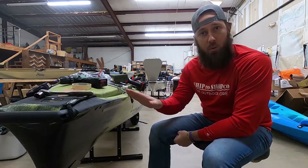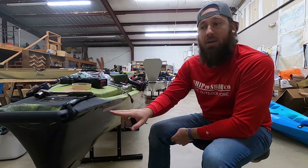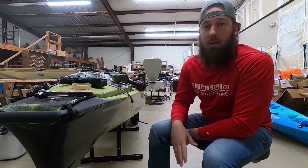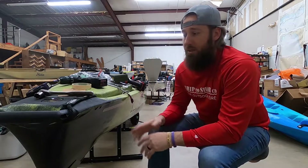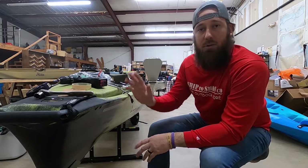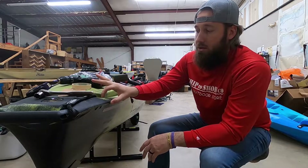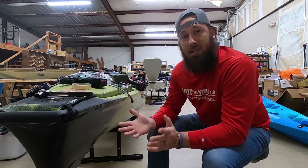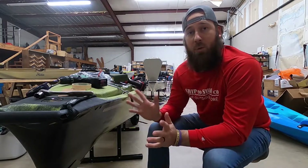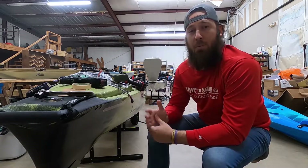Before you do any kind of holes in your kayak, make sure you check behind where you're installing to avoid damaging anything inside. I've already checked and we're good. Also make sure how much gap you have between your gunnel walls — the PA has about two inches of wall space, so you can still get stuff a little higher if you want, but it can be a trickier situation.